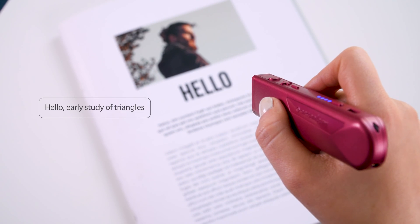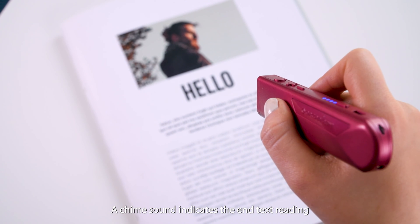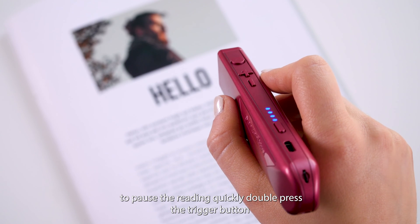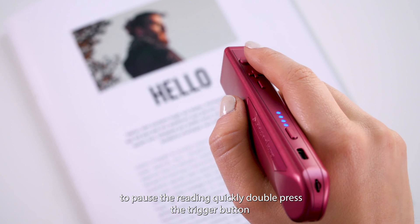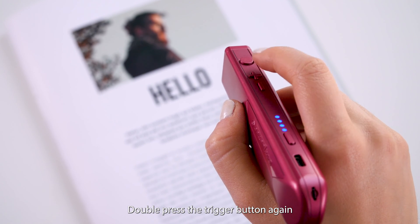Hello, early study of triangles. A chime sound indicates the end of the text reading. To pause the reading, quickly double press the trigger button. To resume reading, double press the trigger button again.